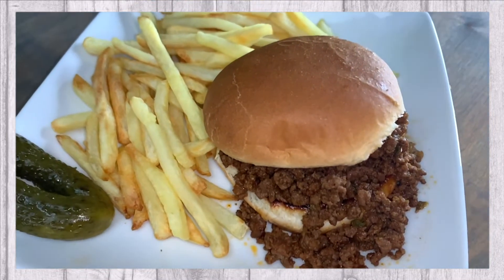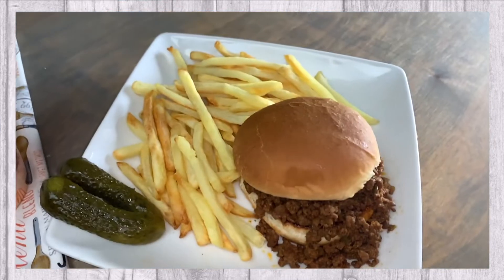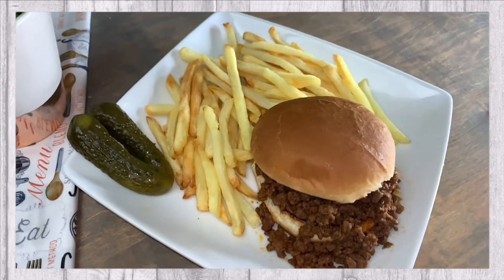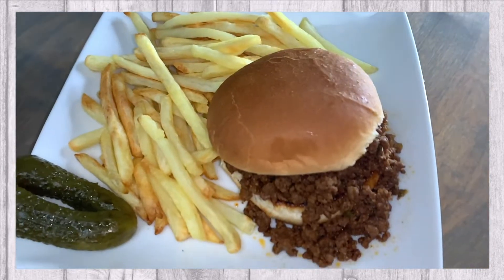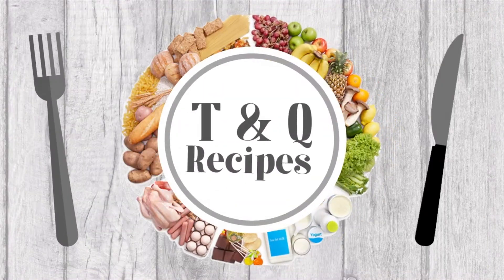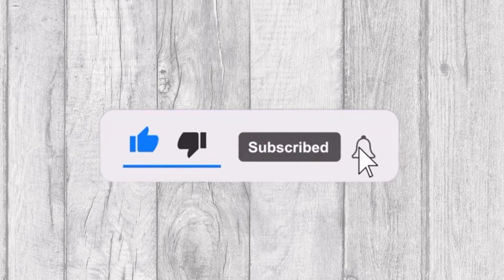In today's video, we will be sharing with you this delicious sloppy joe recipe. Welcome to Tasty and Quick Recipes. Please don't forget to like, subscribe, and turn on notifications if you enjoyed this video.